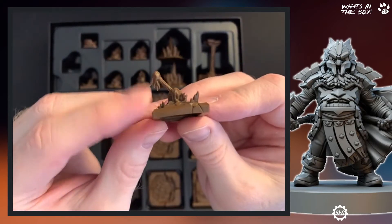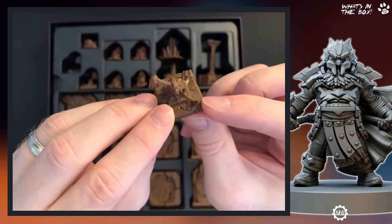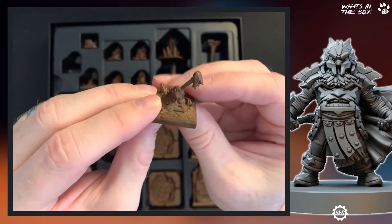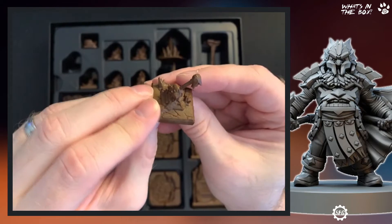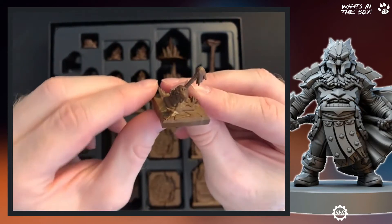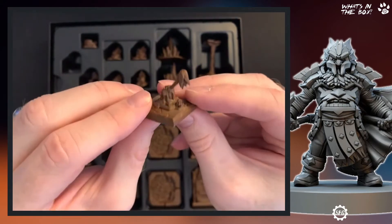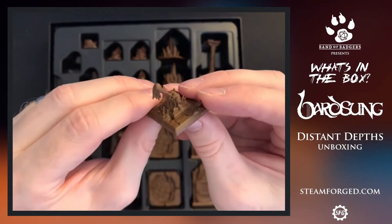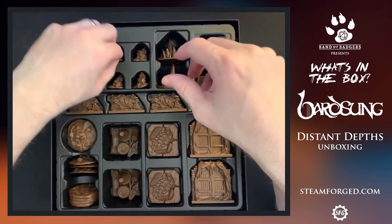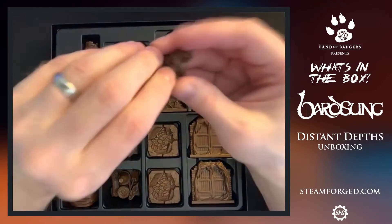Now we've seen a lever before, but this one is slightly different — it has this covering on it. Is it ice? I haven't got to the point in the game where I need to use a lever, but this one looks like it's frozen because these bits are sharp — I think they're supposed to be icicles. You get two of those.